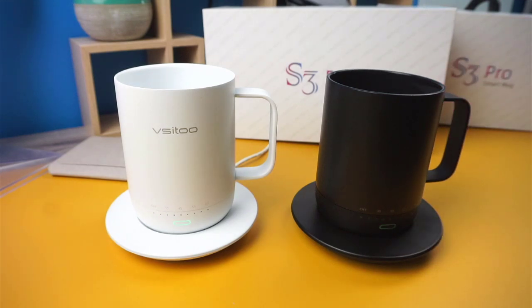If you're interested in purchasing the Visitu S3 Smart Mug, all the links will be available down in the description. If you like this video, hit the like button and consider subscribing to the channel. Thanks for watching, and I'll see you on the next one.